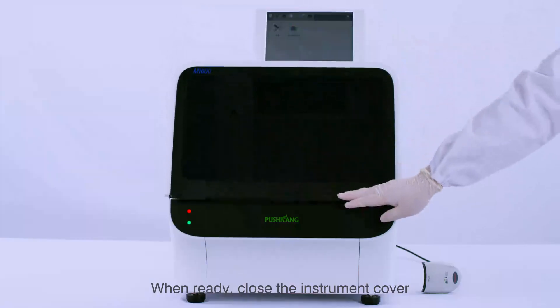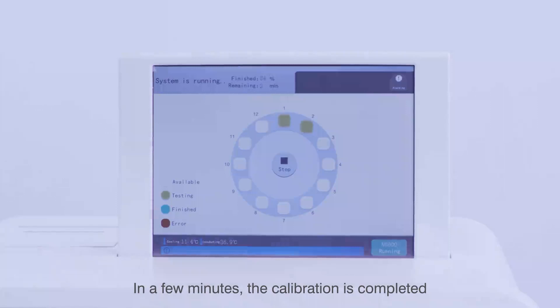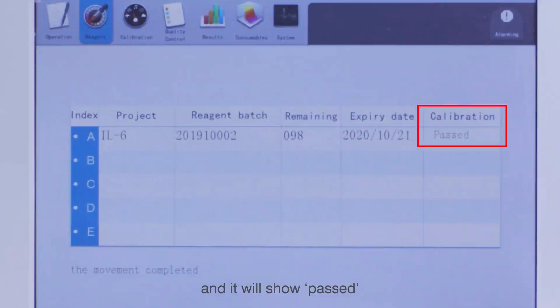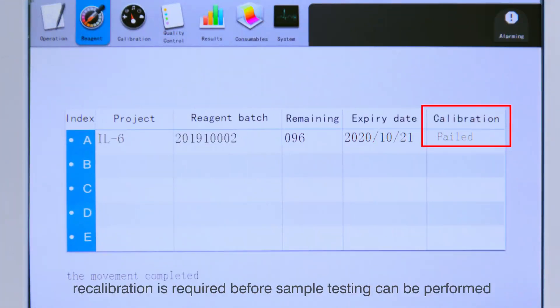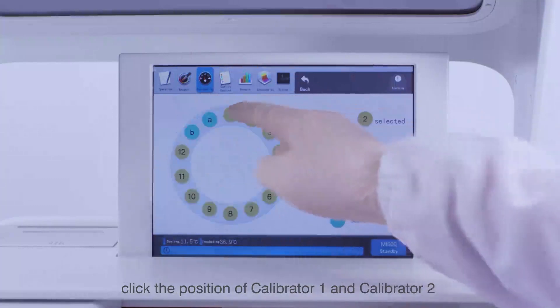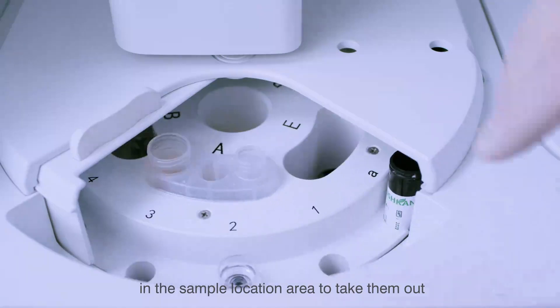When ready, close the instrument cover. When prompted Start Testing, click Yes to start the reagent calibration. In a few minutes the calibration is completed. Click Reagent to check the calibration status — it should show Passed. If Failed or None is displayed, recalibration is required before sample testing. When calibration is completed, click Operation, click Select a Calibration Channel, and click the positions of Calibrator 1 and Calibrator 2 in the sample location area to remove them.